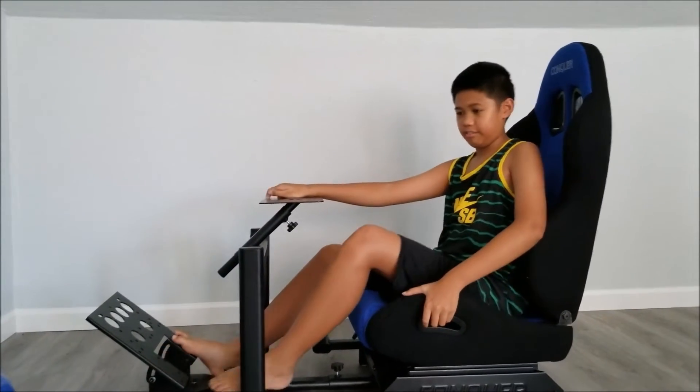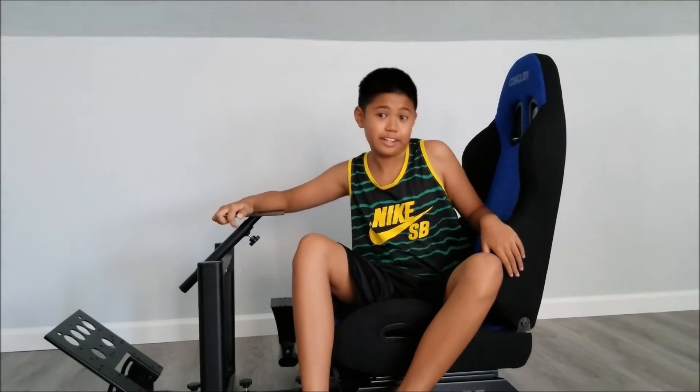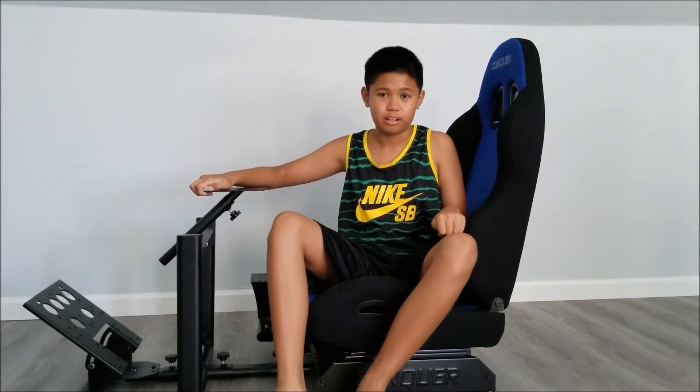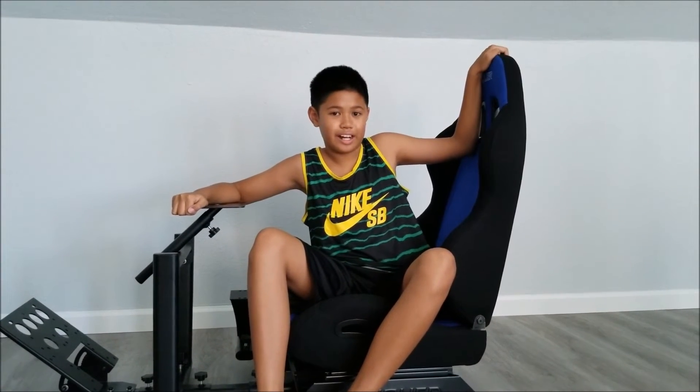If I had to play a racing game, I might be using this. Anyway, thank you guys for watching! If you want more videos like this, please like and subscribe. Also remember, you can buy this on Amazon for $249. Bye!